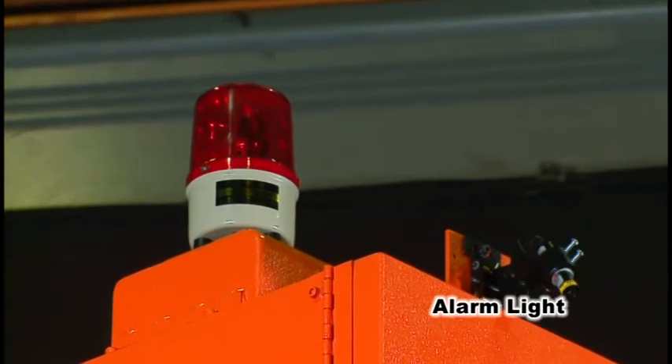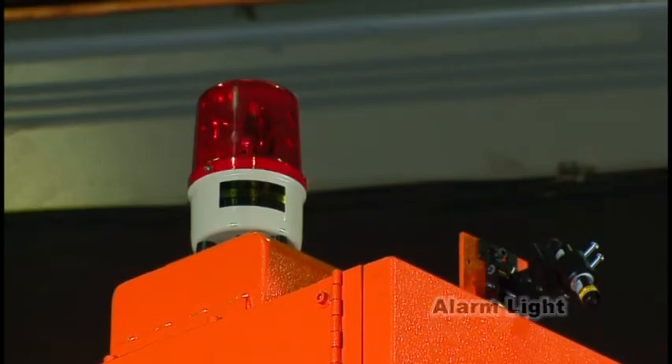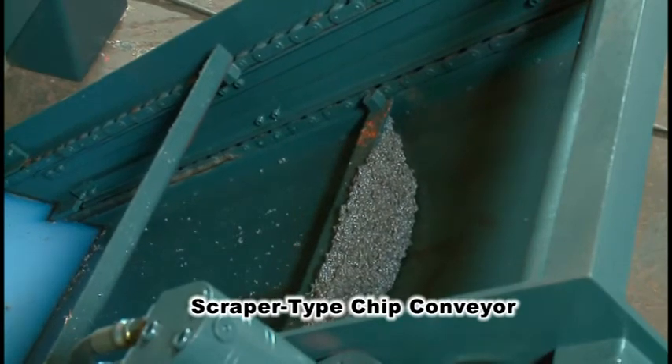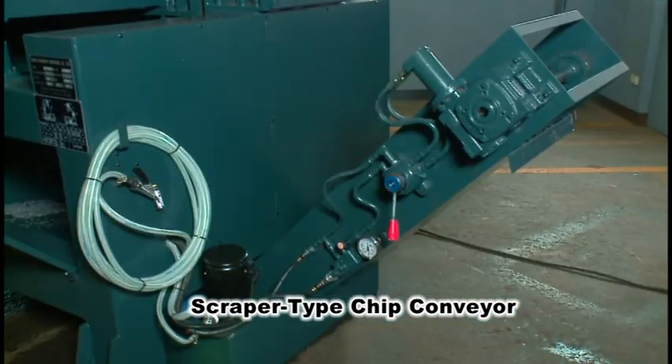In case of a machine malfunction, the alarm light on top of the saw will serve to signal the operator even from a far distance. The scraper type chip conveyor enables chips to be removed effectively. Feel free to use the three modes selectively.